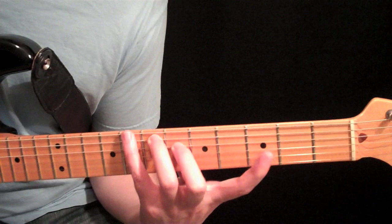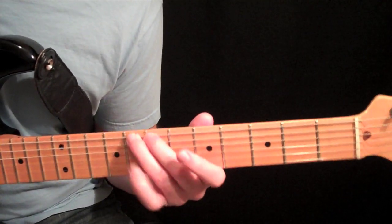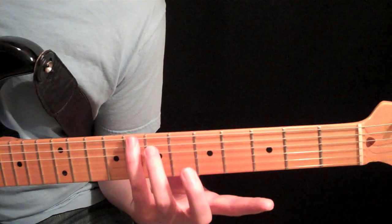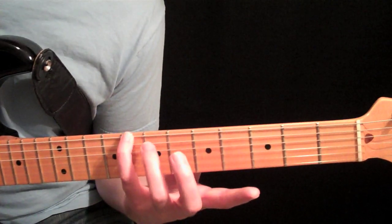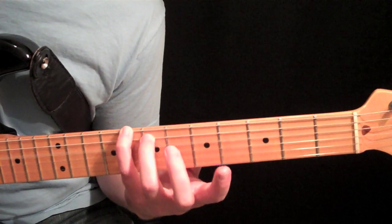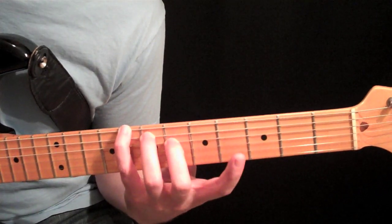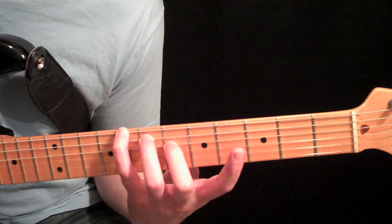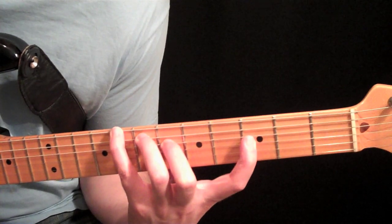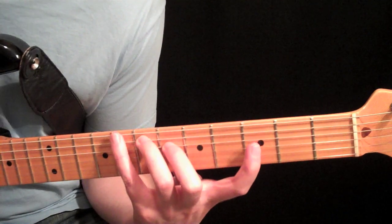Now let's go to the next one. This one's a big stretch shape, so it's not used very much because of that. All of our Form G's are the most difficult ones to play. We have your pinky at the 8th fret on the C, the root note — so this is Form G — then the 3rd finger at the 7th fret on the 5th string, and the 2nd finger at the 6th fret on the 4th string. That gives us our augmented triad: 1, 3, sharp 5. Then reach back and get the flat 7th. It just uses the 3rd, 4th, 5th, and 6th strings on the guitar.